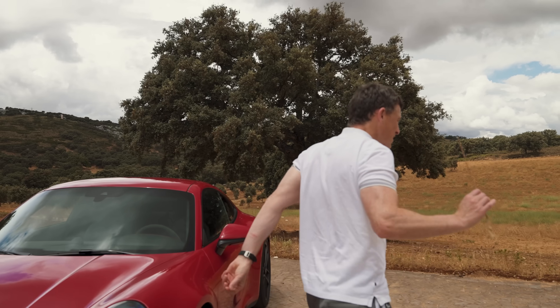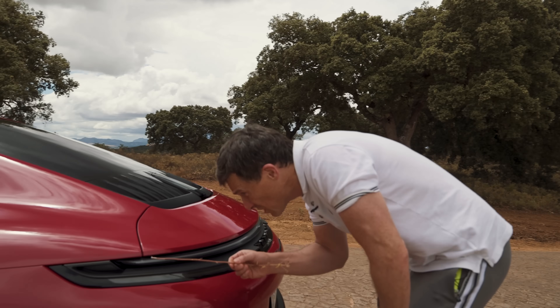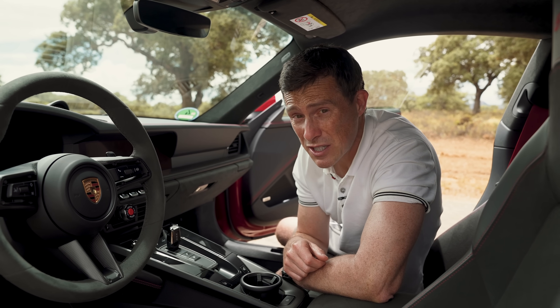Third, this is the first time in my entire life I've found a fake vent on a Porsche. Look — is that supposed to be a vent? It's just why? Fourth, you used to be able to get the GTS as a manual — not anymore. Because of the hybrid system it's only available as an automatic.